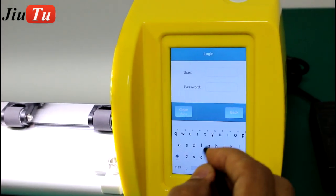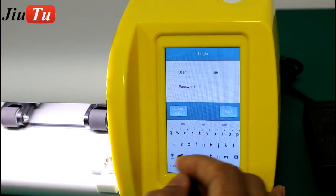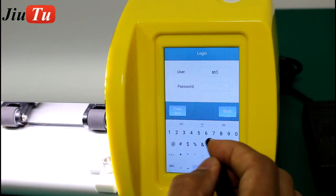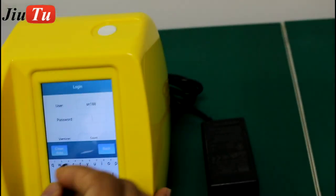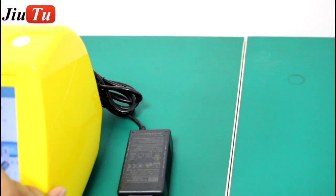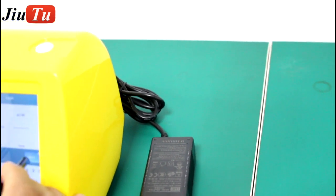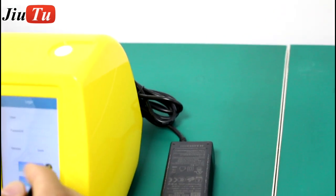Every machine will have one username and password that we will give to you. Just log in with the information we provide. Each machine will have 250 free cutting times.